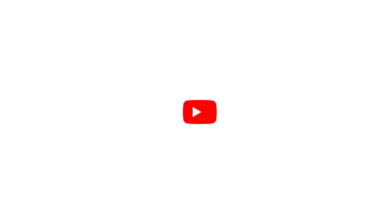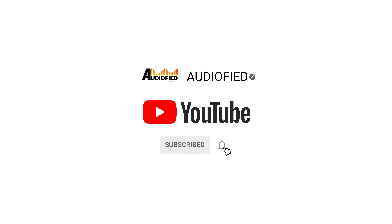Hey guys, if you like playing games on your phone, you'll definitely want to keep watching this review. We have with us today the SteelSeries Tusk Gaming Earphones, designed with mobile gamers in mind. Before we get into the review, don't forget to hit that subscribe button and turn on notifications so you don't miss out on upcoming videos.